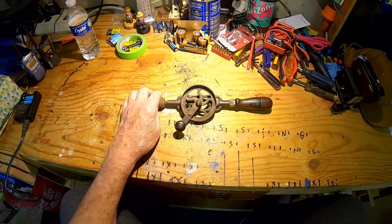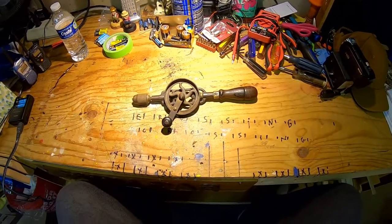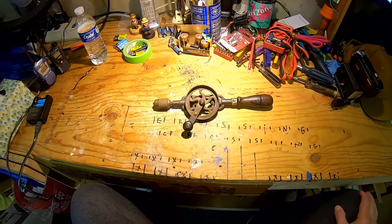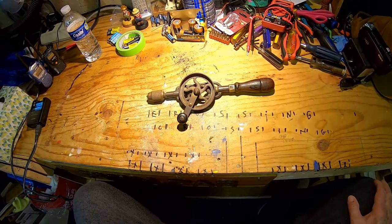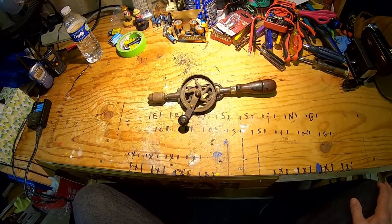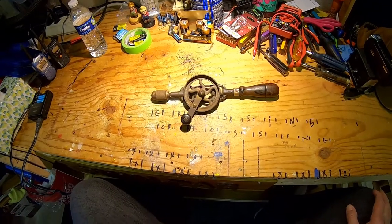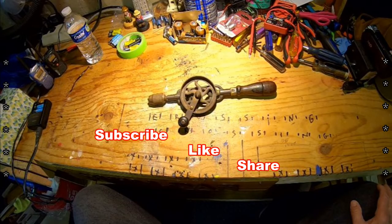I've got other antique tools stuck around here somewhere, but this is one that should have been down here earlier. I dragged it out of the box and brought it down here to put in the shop. Thanks for stopping by today — I appreciate y'all's comments and you watching my videos. This is Walter saying y'all have a good day. Bye-bye.